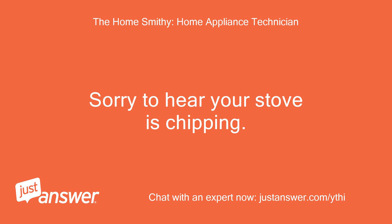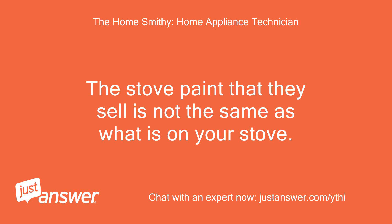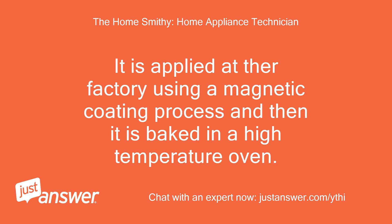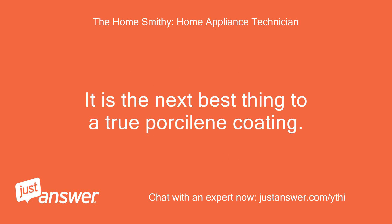Sorry to hear your stove is chipping. The stove paint that they sell is not the same as what is on your stove. The coating on your stove is more of a powder coating rather than a paint. It is applied at their factory using a magnetic coating process and then it is baked in a high temperature oven. It is the next best thing to a true porcelain coating.